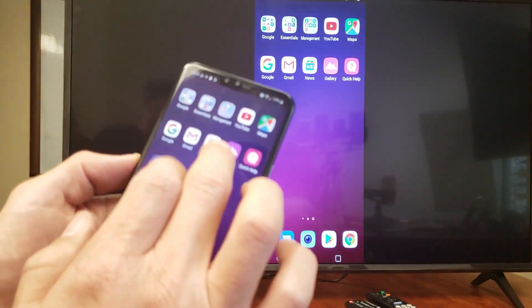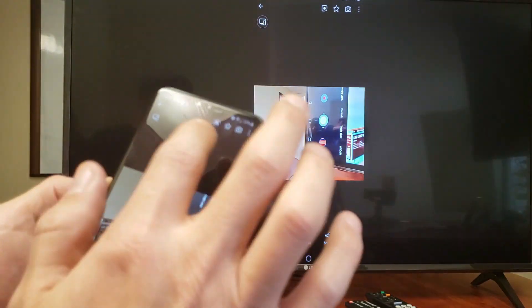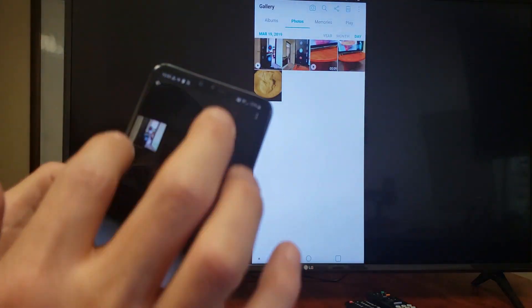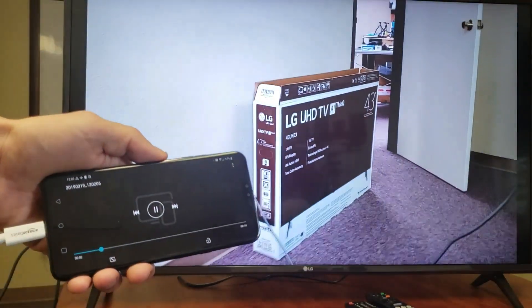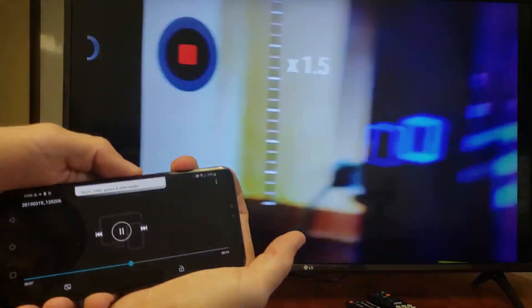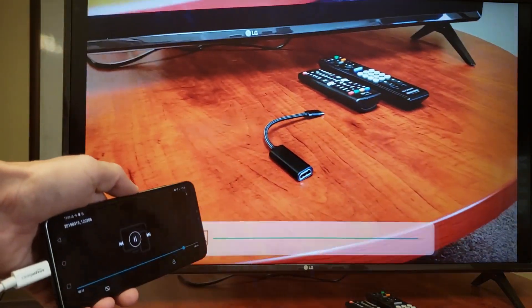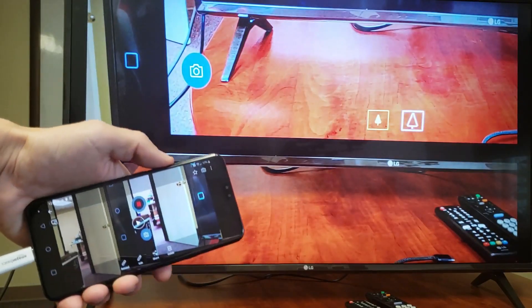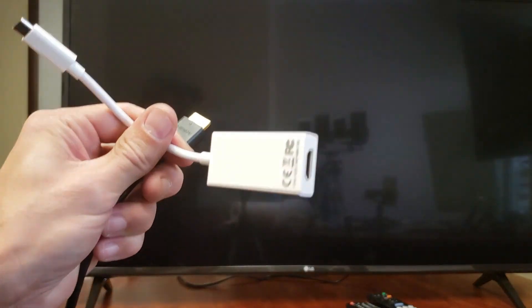Let's view that video as well. Take note: with video, the audio is going to come out from the TV, not from the phone. Let me find that video — it's right here — and press play. There you go! If you guys have any questions or issues, just let me know. I'll put the links to these adapters in the description below. Thanks for watching, and I'll see you on the next one!